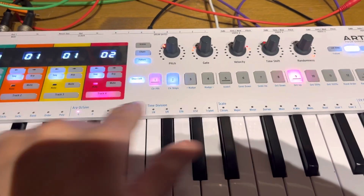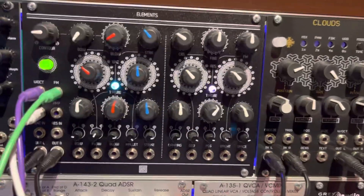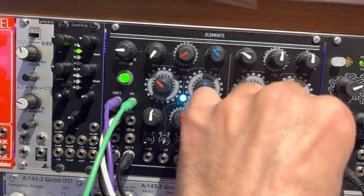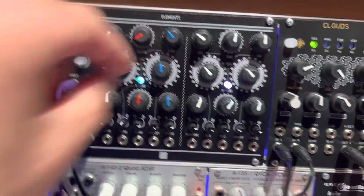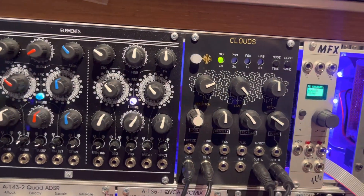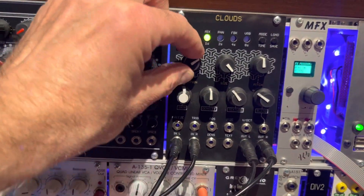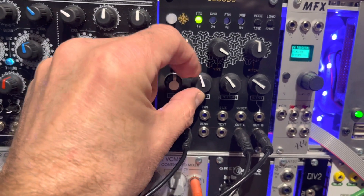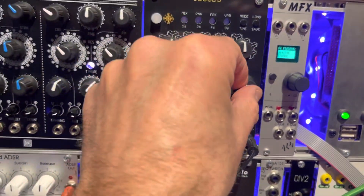I've got another track on here which is more tuneful. I'll let that run and then introduce Clouds. Clouds is sampling continuously on a linear sampler, and then you can play back a section of that buffer, choosing the position and size of playback. I'll start triggering it — and Clouds has its own reverb as well.